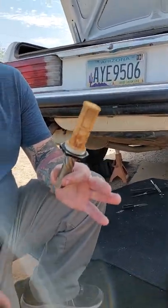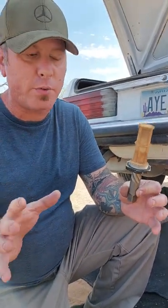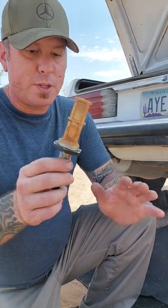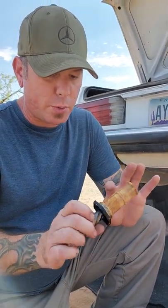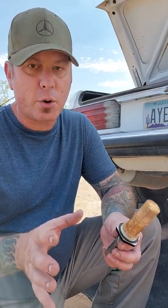This thing was really really stuck in there, so if you guys are doing this on your 380 SL or whatever — I'm sure the other models have the same thing — it was really corroded. I don't know if it was the corrosion that had it stuck in there, or galvanic corrosion from the combination of dissimilar metals.